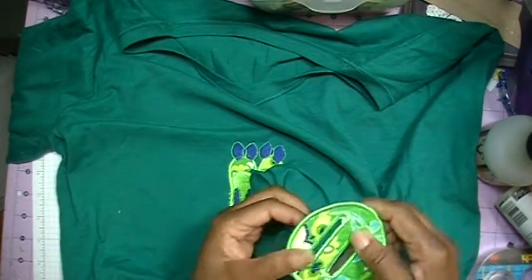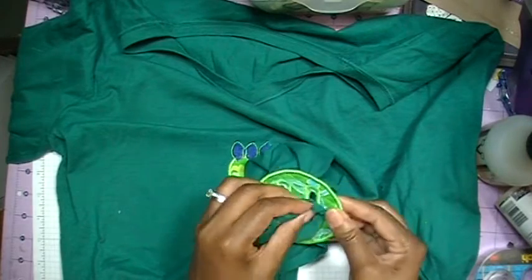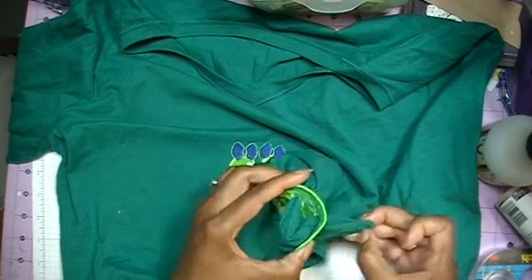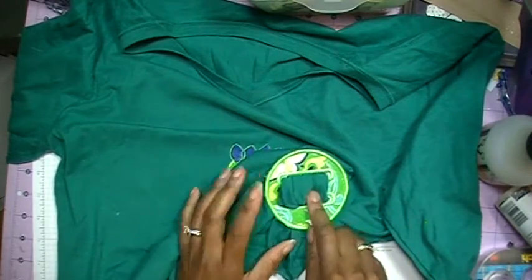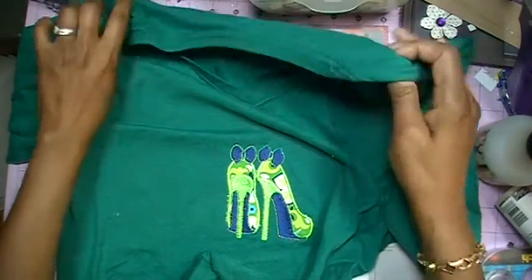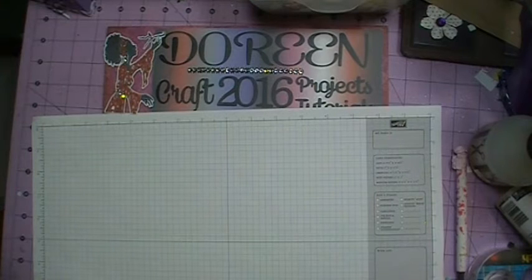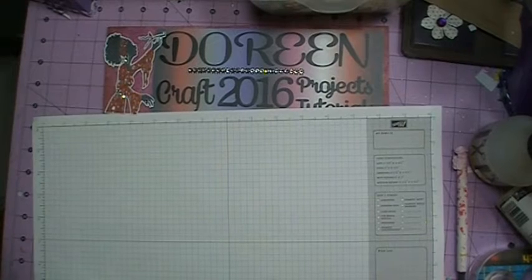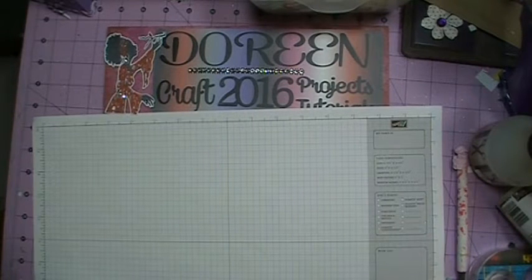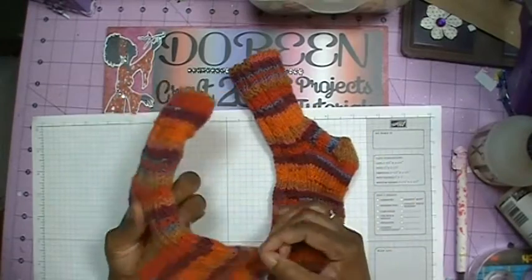I used scraps of fabric left over from previous projects. The scraps I used for the shoes and the scrunchie were from one of the bags I made for my knitting group. I've shown that previously, and I can put that link down in the description box. The other thing I did while on break was I finally finished these socks that I knitted.